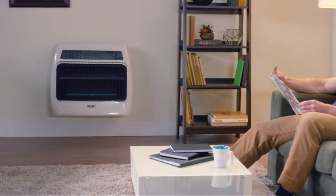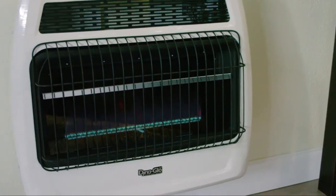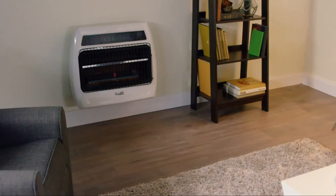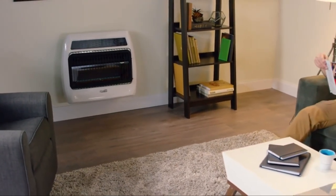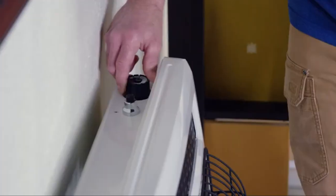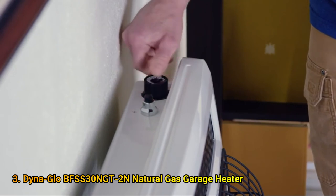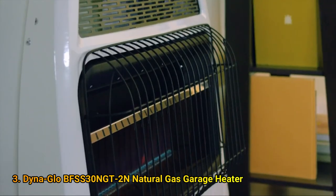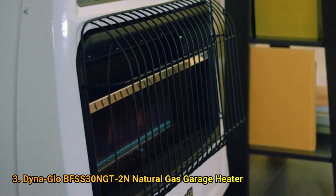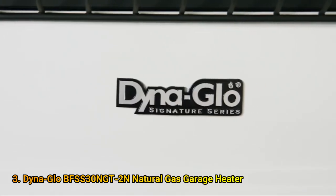The Signature Series Blue Flame wall heaters feature a sleek, contemporary look with thick, durable construction, complemented by a heating capacity of up to 1,000 square feet and an adjustable 30,000 BTUs. Ignition is quick and effortless with its easily accessible top-mounted controls and one continuous press of the battery-assisted push-button igniter. Using Blue Flame technology, it heats and circulates the air similar to your home's central heating system and is approved for use in your garage.